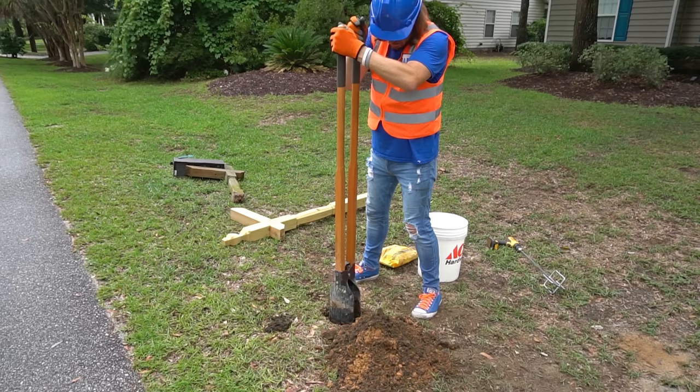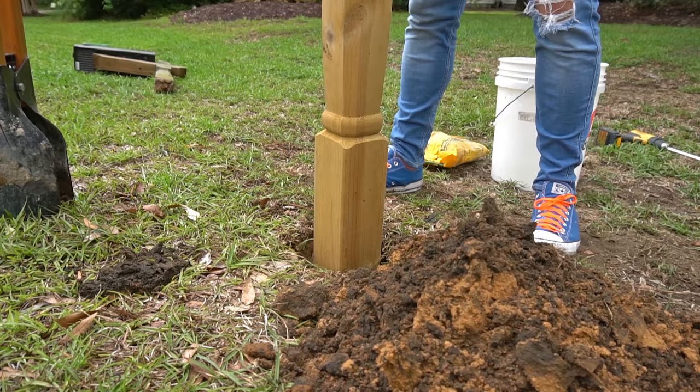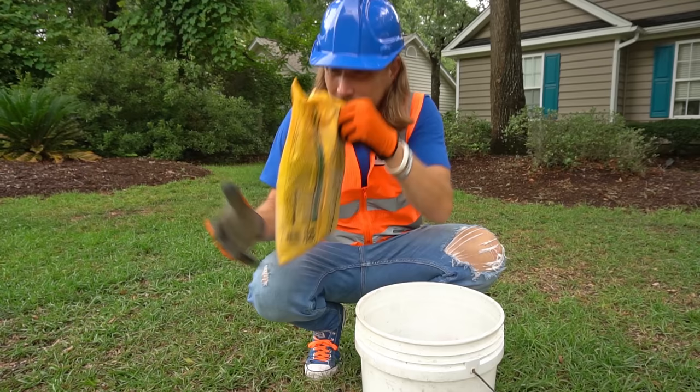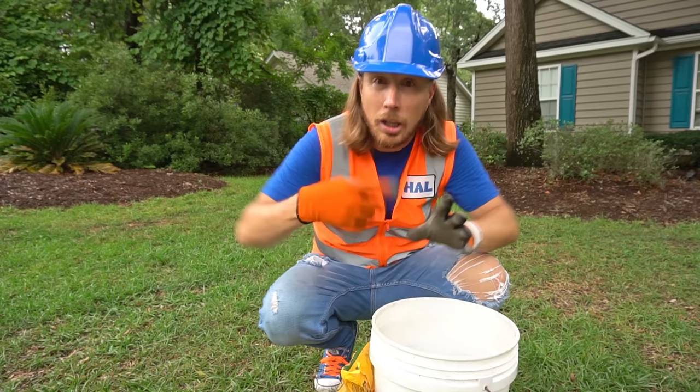A couple more grabs of dirt — one, maybe one more, two. All right, let's try this one more time and I think we'll be good to go. Oh, I think that is perfect. All right, now my friends, we've got to make our concrete mixture to put inside of the hole to hold our post in place. So we've got our bucket and we've got our concrete mix here. What else do we need? Water. We've got to make a really good concrete mixture with that mix and water.